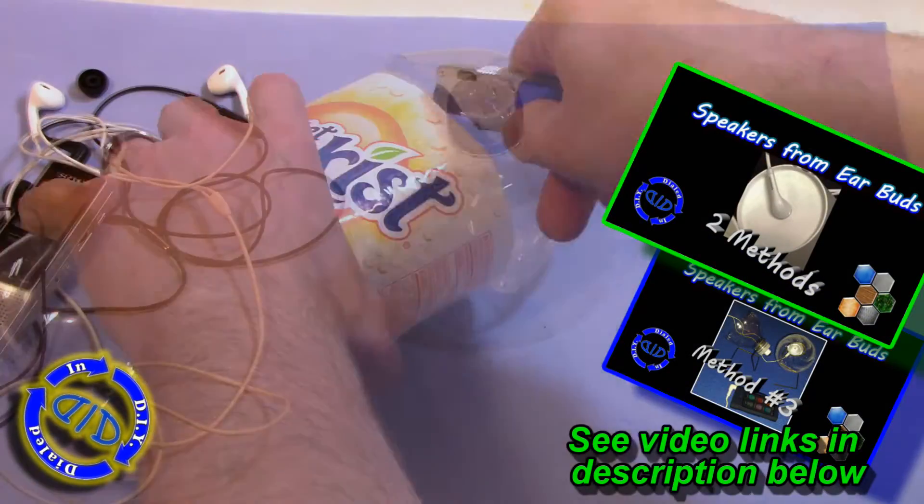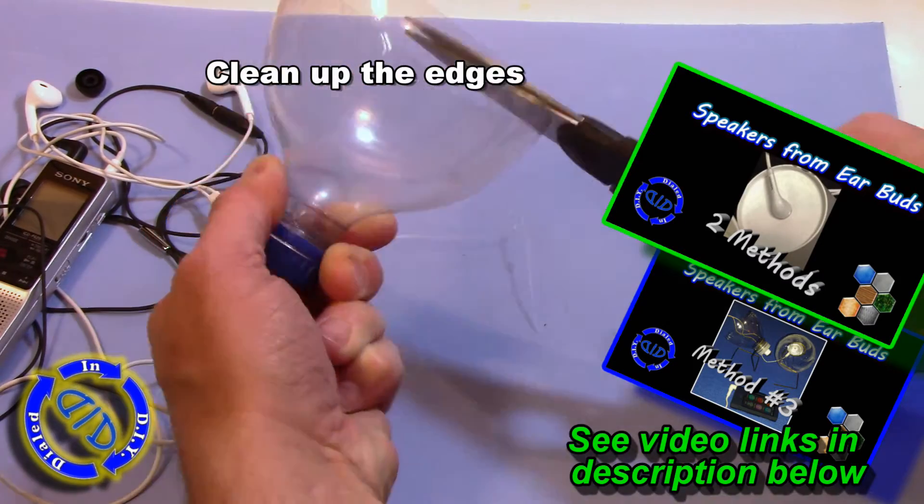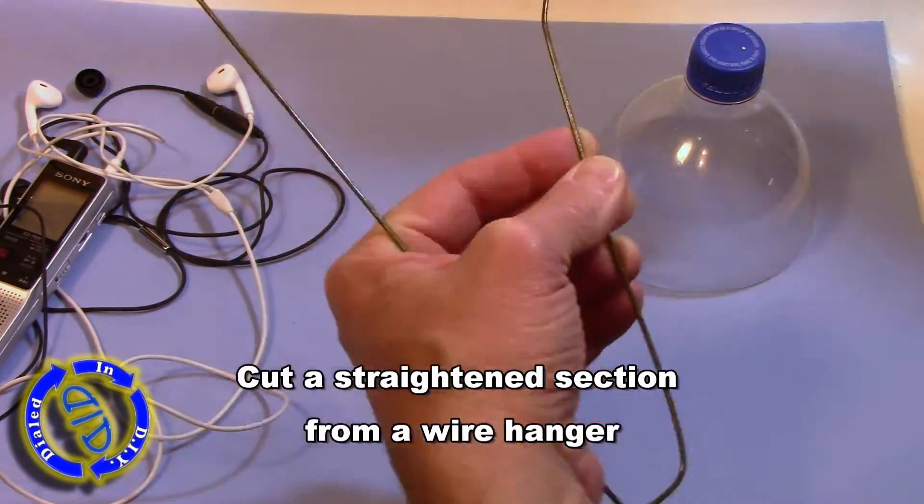This is actually vaguely reminiscent of two previous videos in which I used similar kinds of items to make speakers out of the earbuds. Check the description below if you want to see more information.